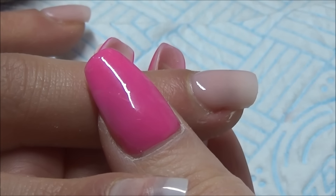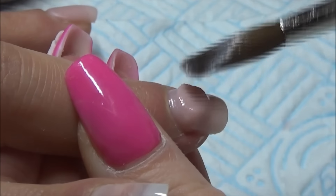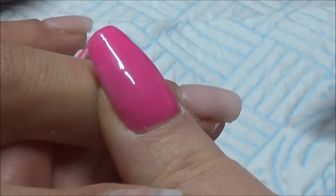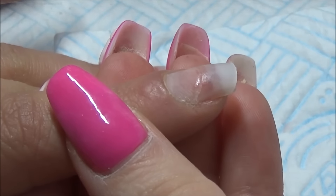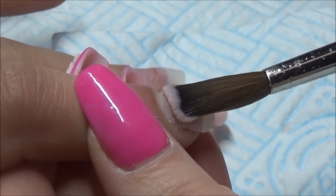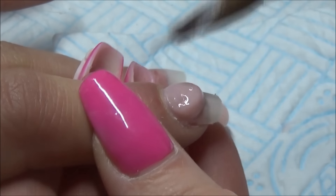I'm building more of the colour up around the cuticle area because I am going to go in with a glitter on the free edge and then feather that upwards. And on the index finger I'm just going in with it totally nude because I will go in with the chrome powder on top.